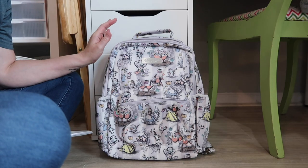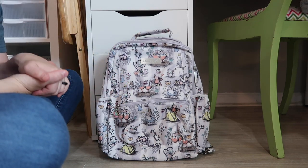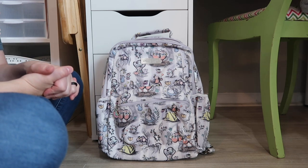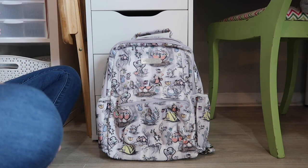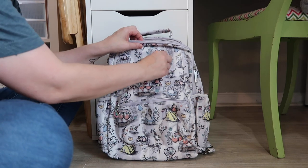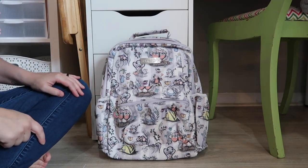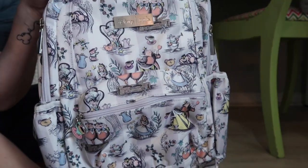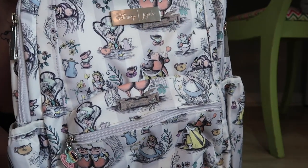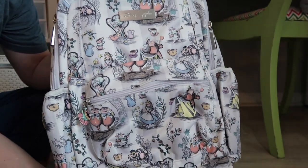I'm going to turn the camera around and share the backpack with you, and we're going to fill it together. So this is my backpack that I am using as my teacher backpack. I might switch out throughout the year — I just really have a lot of bags. I love bags, I love pouches, so I do tend to switch them out, but I always share on Instagram when I do that. And if I have a different setup, I will share a video over that as well. My dog just interrupted me. So this is the Jujubee B-Packed in the Mad Mad World print. I am a huge Alice in Wonderland fan, so when I saw this I immediately wanted to purchase it.